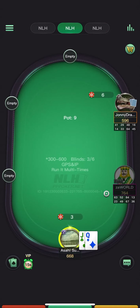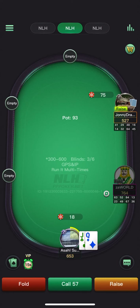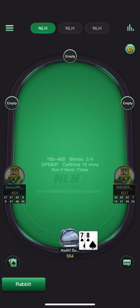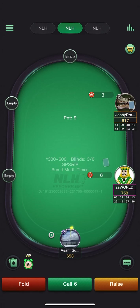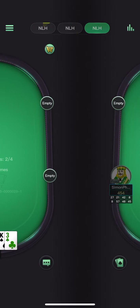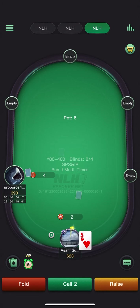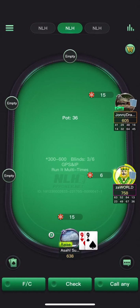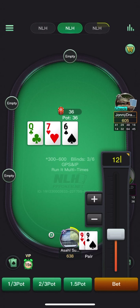Range betting here on the paired board. Pretty easy open with the queen-jack off. That's a very big three-bet so we're just going to fold — pretty easy fold. That was a small mistake: should have defended the king-three offsuit. Should be defending all the offsuit kings versus that sizing.